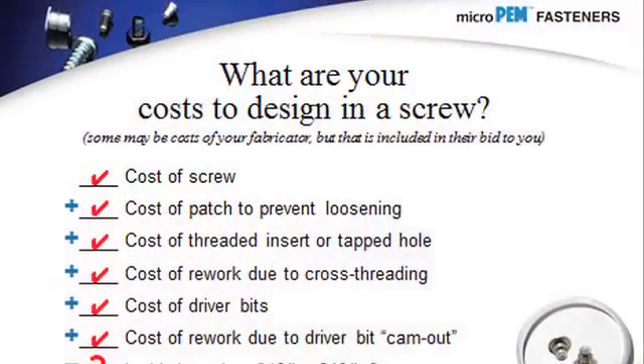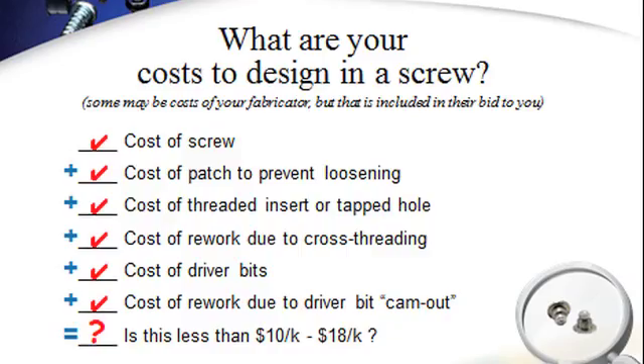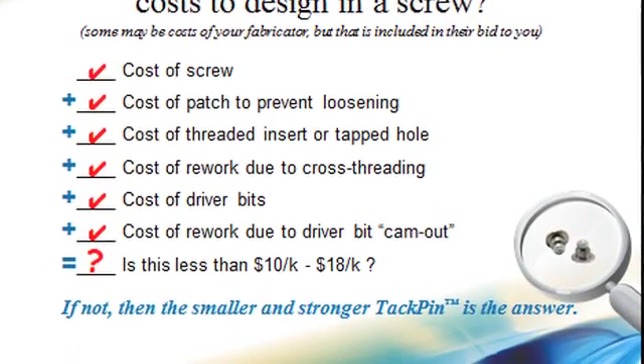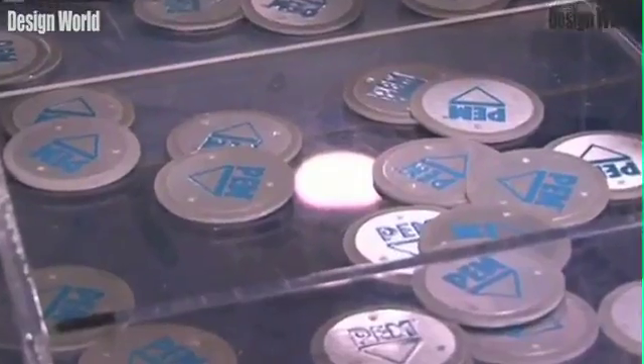The TacPen is a product that replaces screws, and it replaces things beyond just the screw. It replaces the tapped hole that needs to be made, it replaces the patch that needs to be on the screw, and it eliminates all that risk of cross-starting.